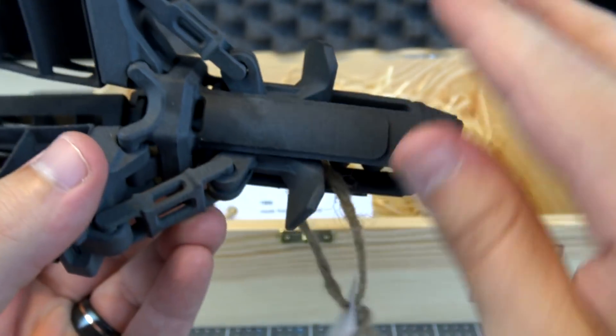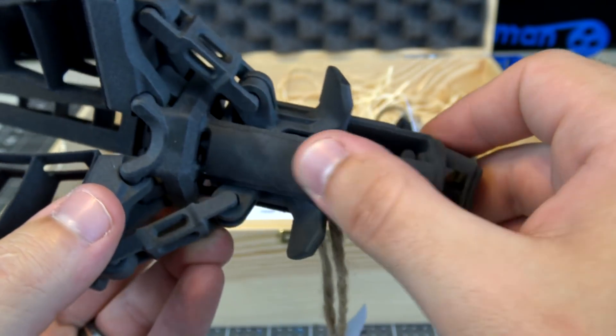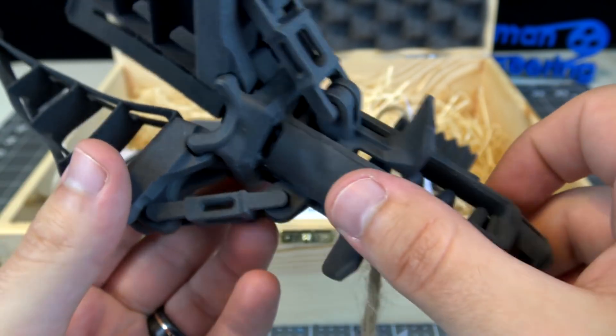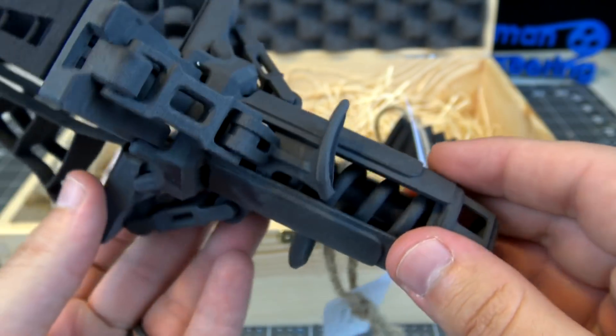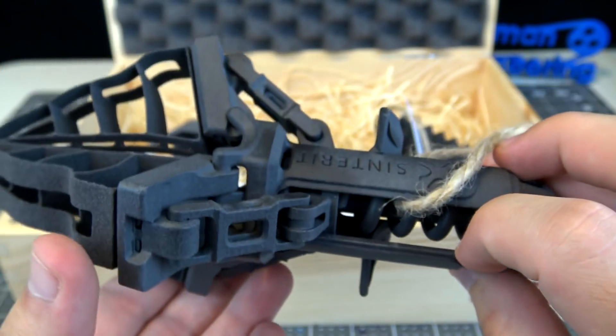It feels really smooth in your hands — kind of like marble, really. You can't feel any kind of print lines. It's really, really nicely done.